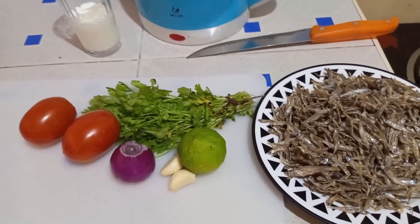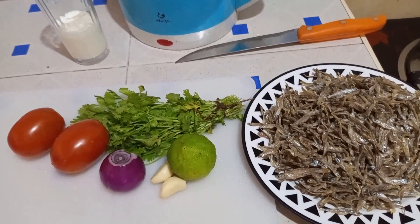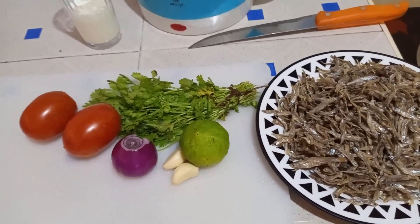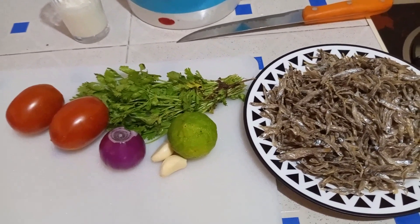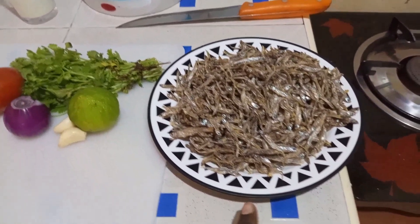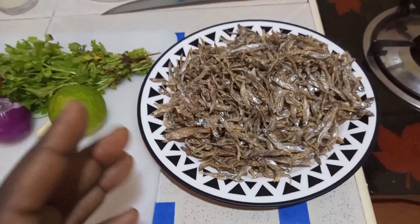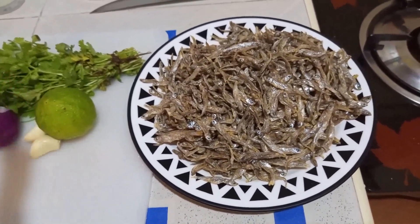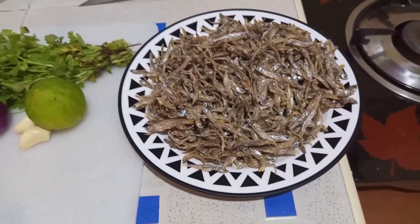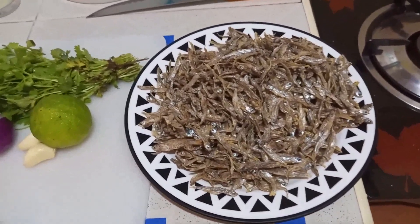We are going to do this step by step. Those who do not love omena because of the smell, you can try this out — I'm going to show you the magic that normally takes away the smell. There are other omena that are already fried, but I decided not to use them because I really wanted to show what we should do when we don't have the pre-fried ones — a good procedure that will eliminate the smell.